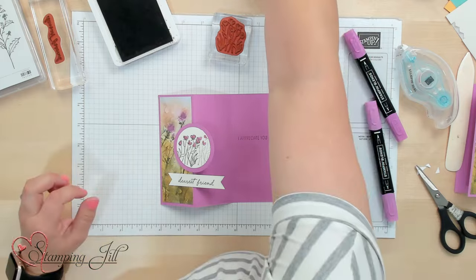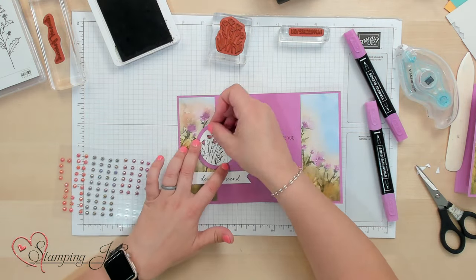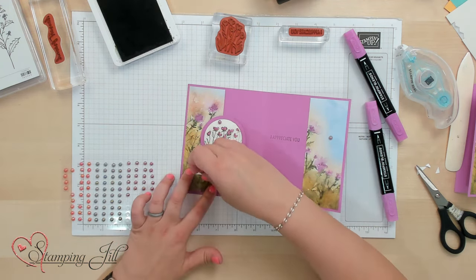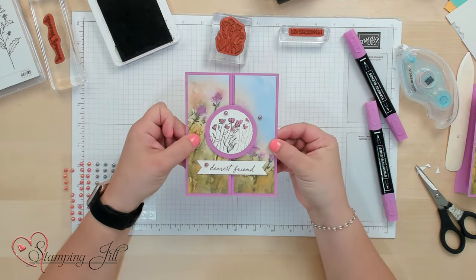And then of course we need to add some embellishments. I'm going to grab some of these really cute iridescent pearls that come in this suite, this collection. So fun.